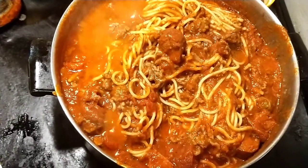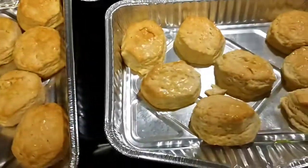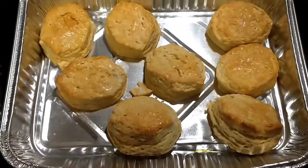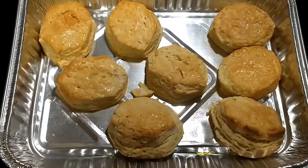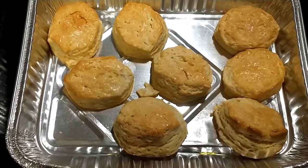Okay y'all, here go the biscuits. Like I said, I usually like garlic bread, but these biscuits have been in my refrigerator so I said let me cook these — we got to eat them up, I don't want them to go to waste.